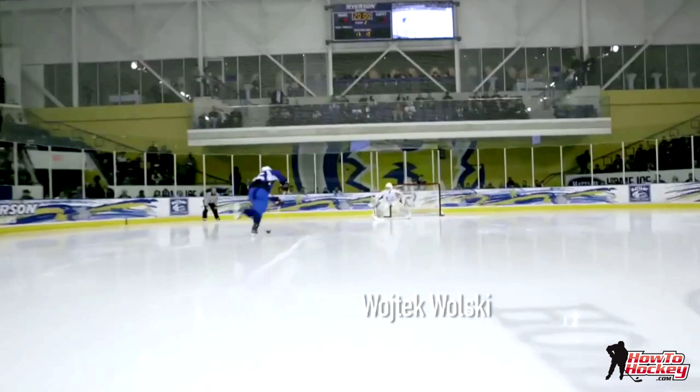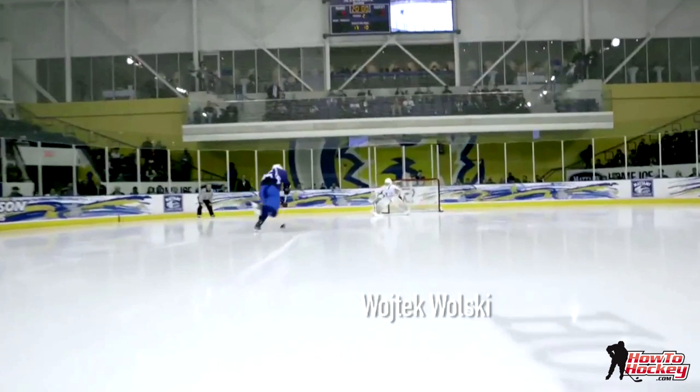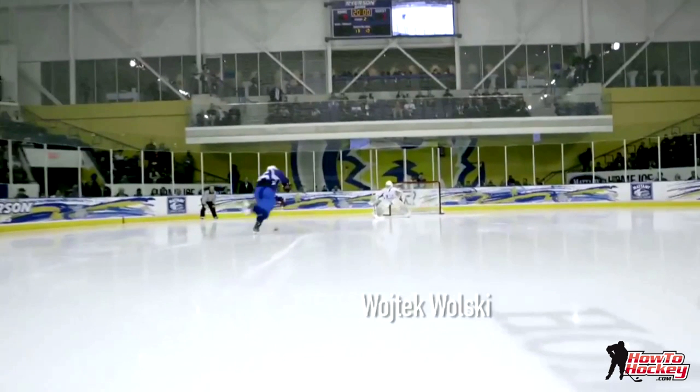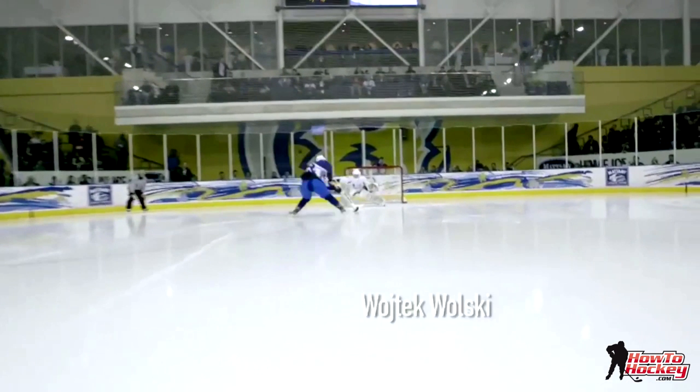So the goalie says, okay, that's his fake, now here comes the move. He thinks Wolski has already thrown out his one fake and now he's going to go to his backhand, and the goalie has to honor that. Basically that little pump fake — throwing up the leg, pumping the hands out away from the body and showing a bit of blade — is just something to play with the goalie's mind. In the lower levels, some goalies actually react to that and then you can just go to your backhand. The goalie doesn't react, so Wolski goes to plan B, which is fake to the backhand.